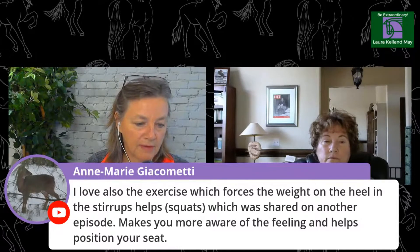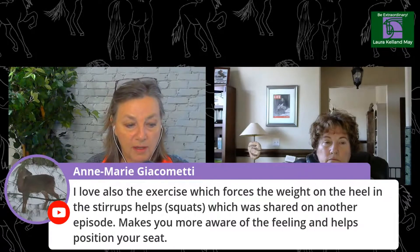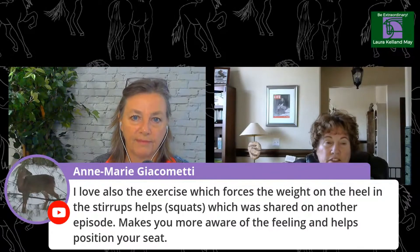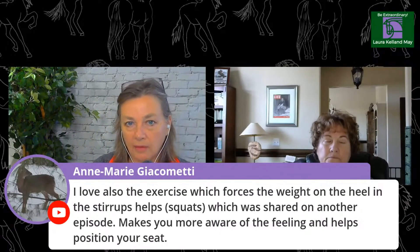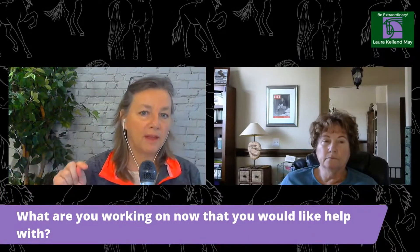A viewer comment mentions loving the squat exercise which forces weight into the heels in the stirrups, shared on another episode, as it makes you more aware of the feeling and helps your position. That's true — it's the same muscles you use in a squat. You're keeping your knee relaxed and your thigh and lower leg are supporting your body. When you squat you're closing your hip angle, knee angle, and ankle angle — those are the shock absorbers that help keep your legs still.